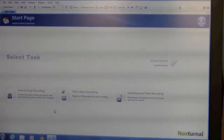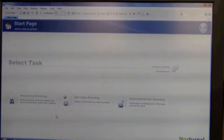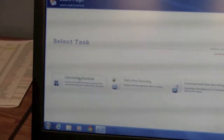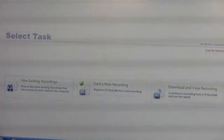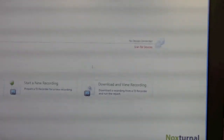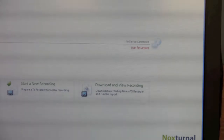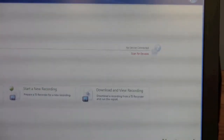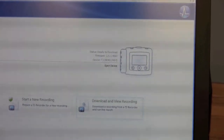This is the initial page of the Knox Ternal software that comes with your Knox T3 monitor. At this screen you have a few options: once you have some recordings you can review them, you can start a new recording — which is what we're focusing on today — and when your patient returns the monitor, this is where you would download and view your recording. To start, we're going to plug in the USB cable connected to your monitor. Watch the upper right-hand corner — you will see your monitor connected.